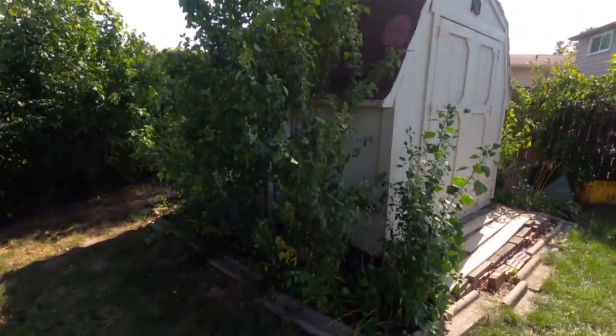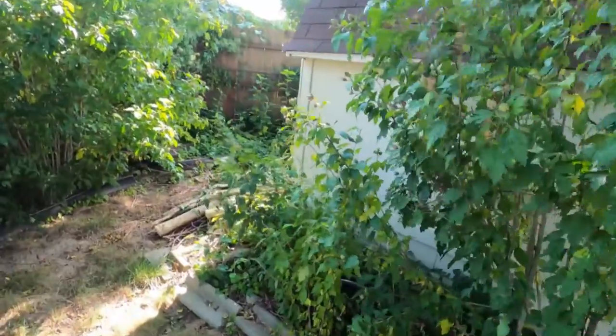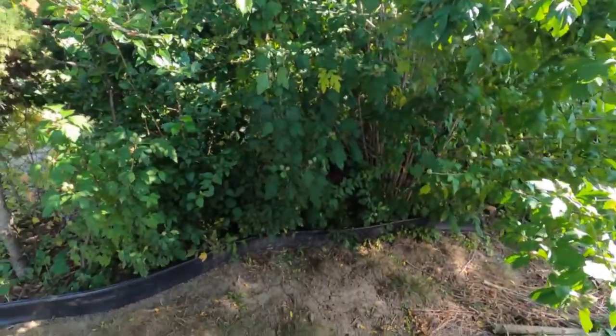Over here is the shed. All of these are more hibiscus just growing all over the place. And these weeds, of course, they've got to go. All of this has to go.